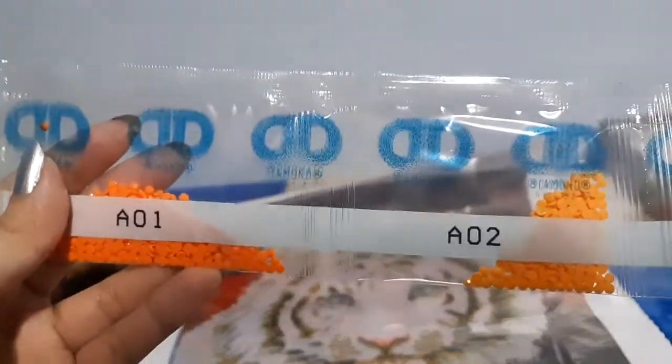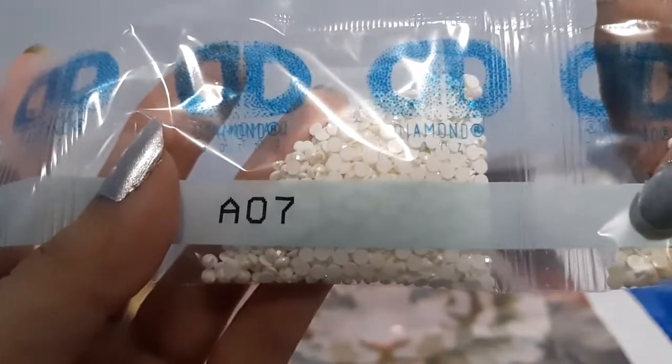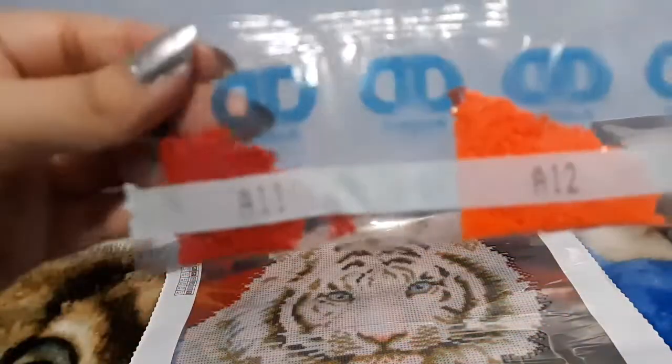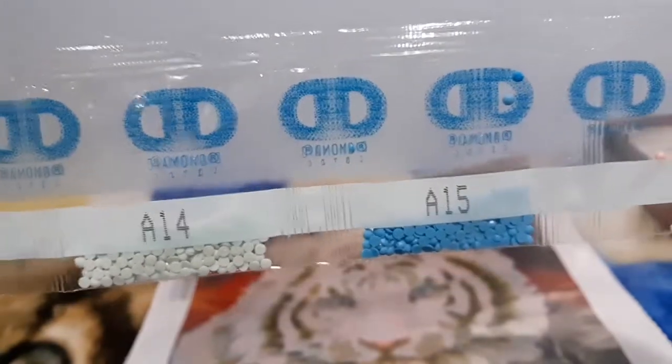So here we go with the colors - some are just for the leaves. We have black, grays, and here is the AB color - pearly white, more grays. Red and red-orange again for the leaves. Here are the colors for the eyes and for the nose.